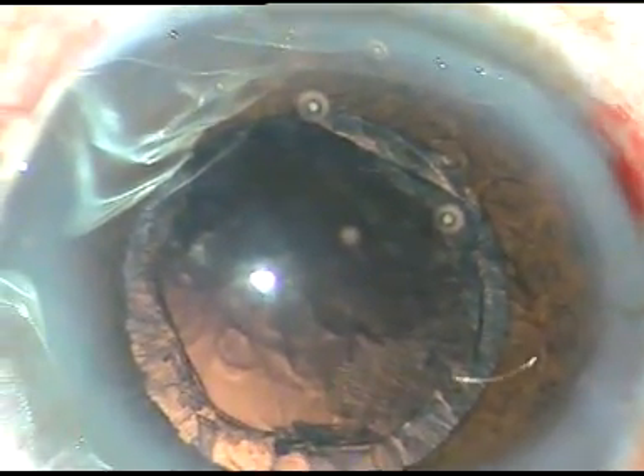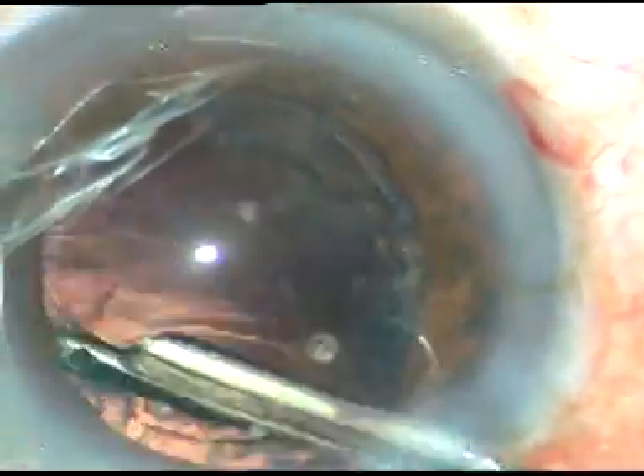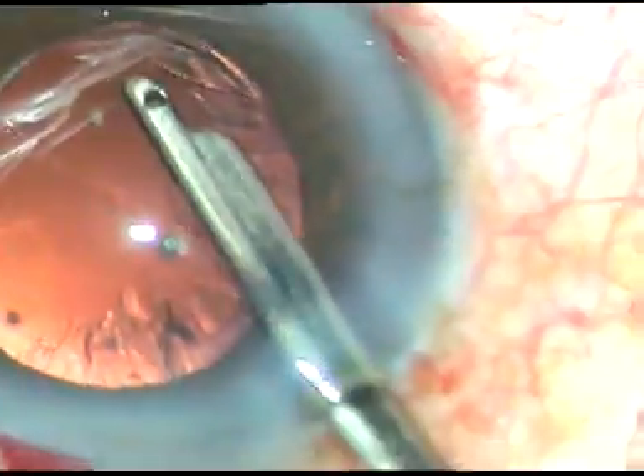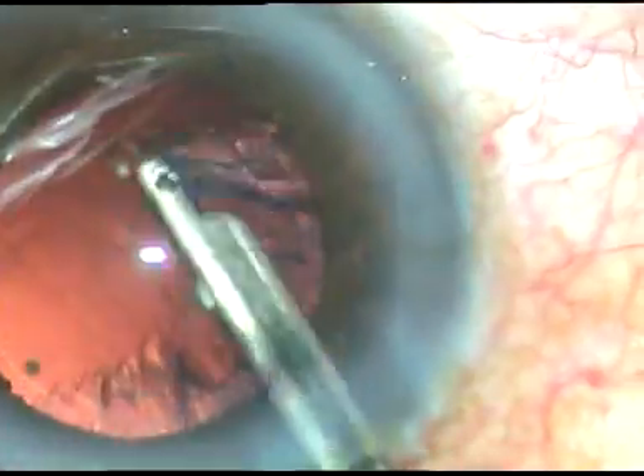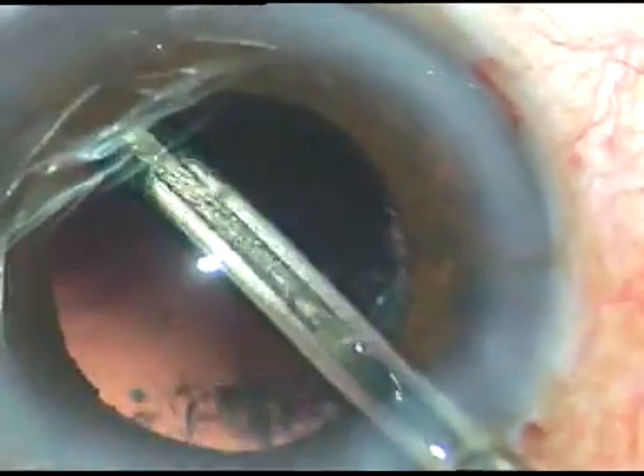The pupil will remain more dilated if the chopper is not used. The iris will not tend to prolapse through the side port. There will be no picking of the pupil towards the side port and you will be able to manage the nucleus very comfortably.